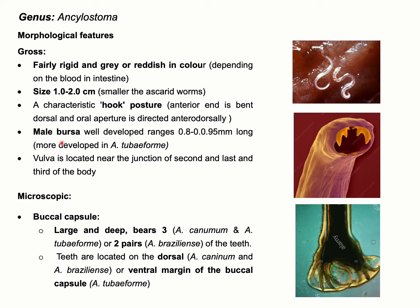As it is a bursate nematode, the male will have a very well developed bursa. There are some important features useful for morphological identification of this parasite — that is, the presence or absence of teeth in the buccal capsule.